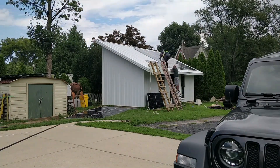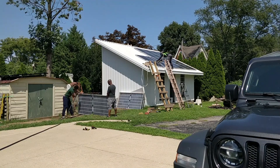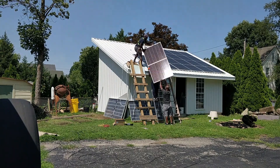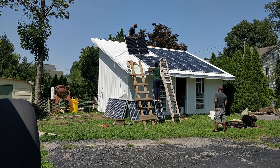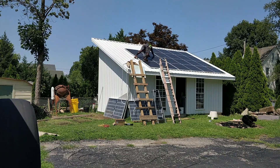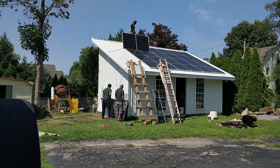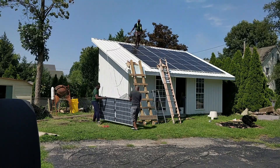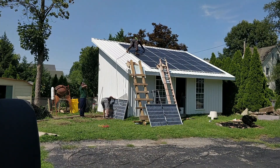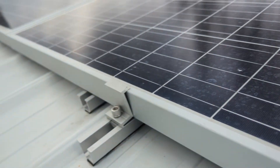On the previous day my second youngest brother came to help me set up the first seven panels and connect them in series. Today my youngest brother and my dad came to help me finish up and set up the final seven solar panels. I wish I was able to take the solar panels all the way to the edge of the roof, but the code in my area requires a minimum 18-inch setback throughout the whole perimeter of the roof.